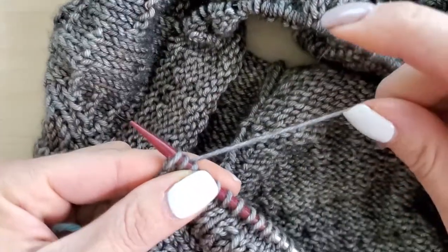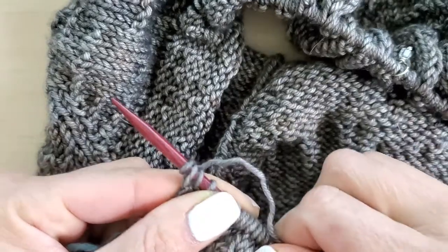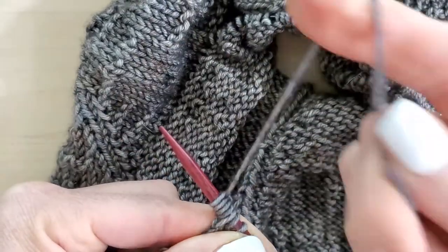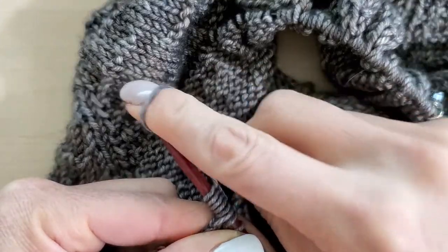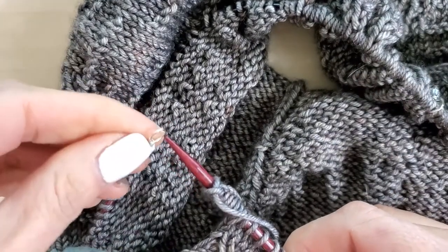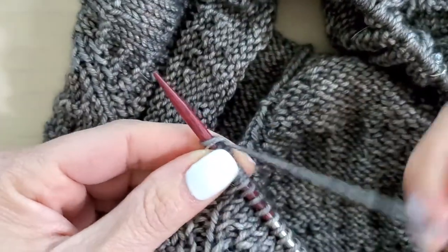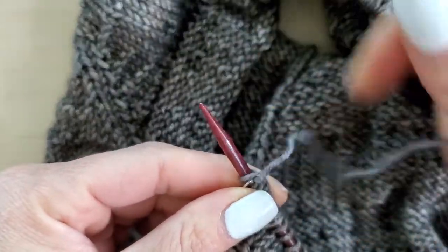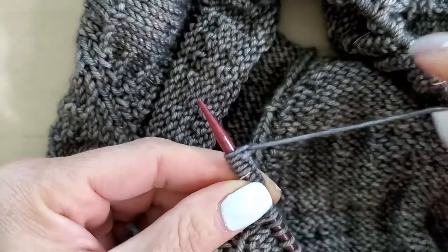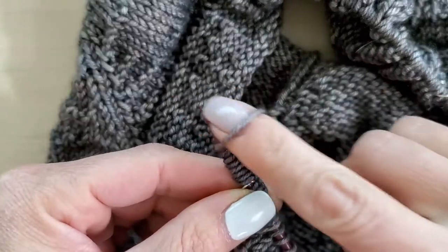If I hold it straight out like this and scoop like this, then I can throw a stitch on. So there's 1, 2, 3, 4, 5, 6, 7, and 8. Then I'm going to grab a marker and toss it on there — that's going to be our side seam. And then 8 more: 1, 2, 3, 4, 5, 6, 7, and 8.